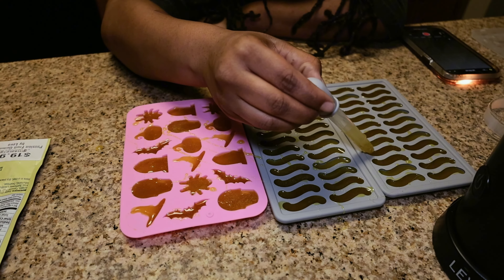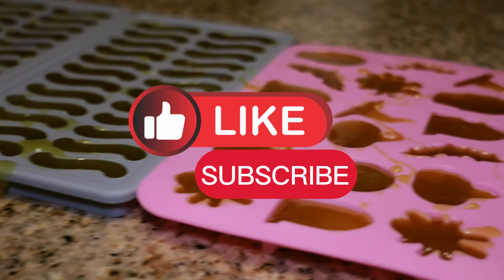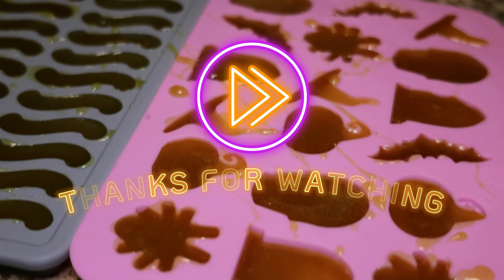If you liked this video, make sure you subscribe and give it a thumbs up. Peace and love and thanks for watching.